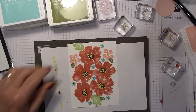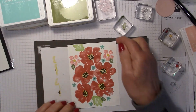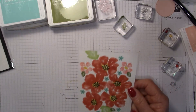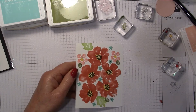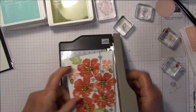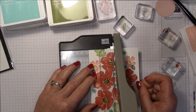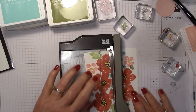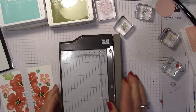This panel is four inches across and we're just going to cut it in half. I'm going to pull out my mini trimmer, line this up at two inches, and cut. Now I have my two panels.